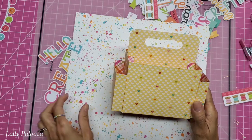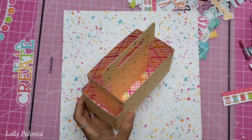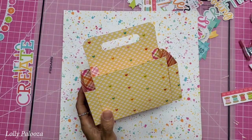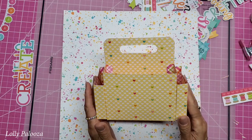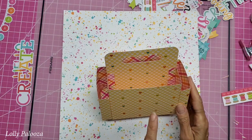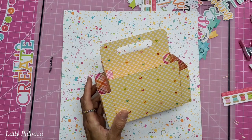Hello everyone, this is Lolly. Welcome back to part two for decorating this adorable mini craft tote that I designed. We are using the Doodlebug cute and crafty paper collection. Part one shows how to assemble this and gives you the instructions and patterns.